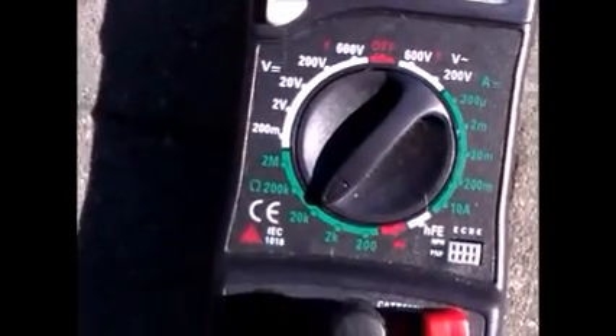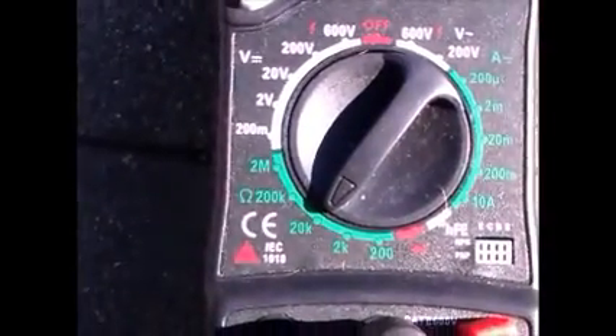To test the resistor — the little blue resistor — turn the dial to 20k, then put your prongs across and you'll get a reading of 15. Then remove the stator.